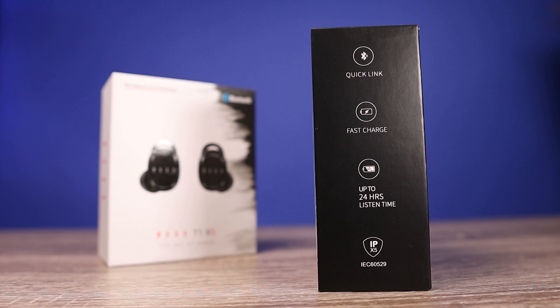As far as the IP rating, these come in rated at IPX5. So this is not a pair that's completely waterproof, but if you're out and it starts to rain or they get splashed on, they're going to be completely fine. Just make sure that you do not submerge these into water.